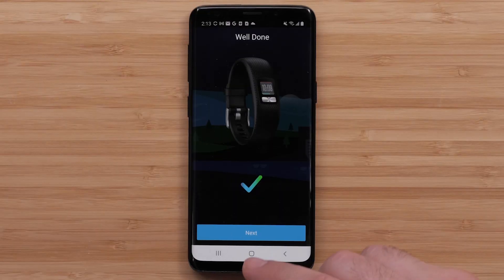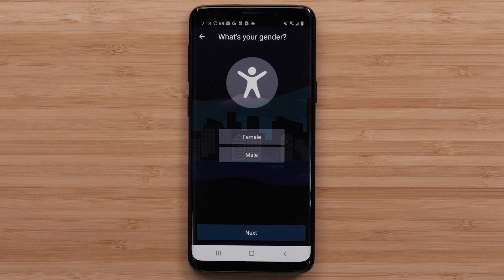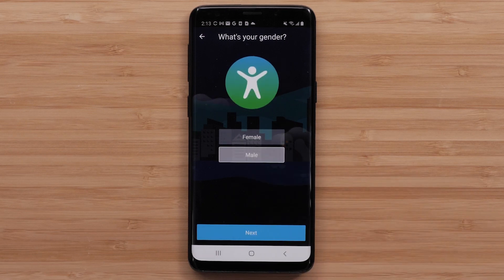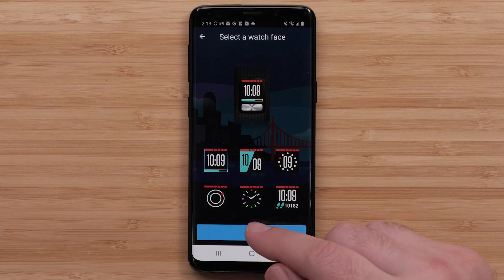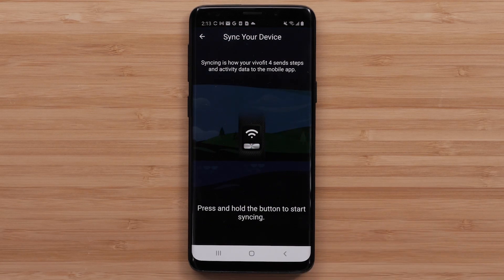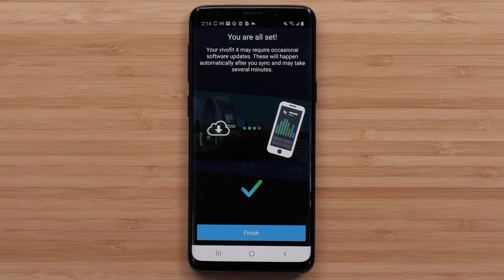Then follow the on-screen instructions to finish pairing. You may be asked to enter your profile information, confirm sleep times, or customize device settings. Once the VivoFit 4 watch has paired with the app, you can sync your watch to complete the setup. Note, the setup may include a software update which can take several minutes. Keep your device near your compatible smartphone until the setup is complete.